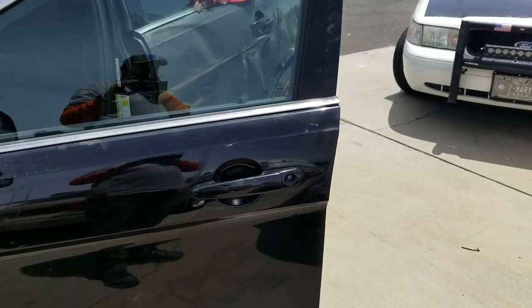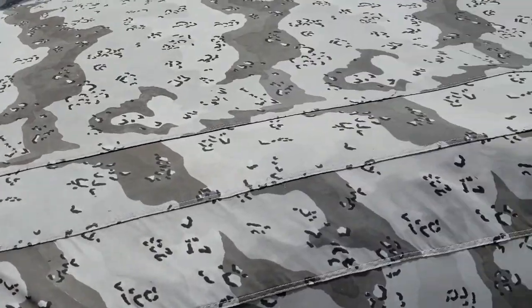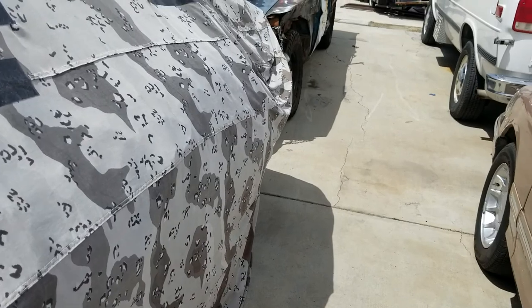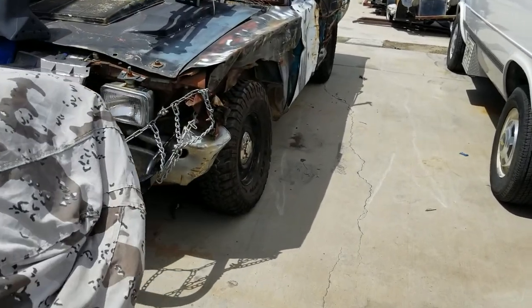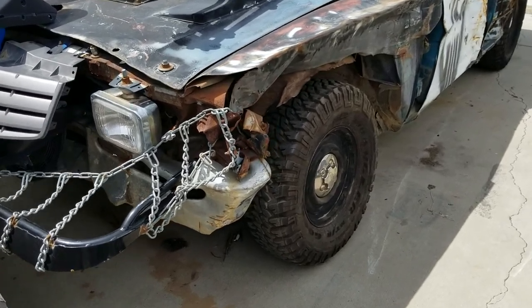I took one car down at the drag sand drags but red-lighted, so my day was done. But that was fun. I figured I'd show Charlotte in the daylight with her new shoes.